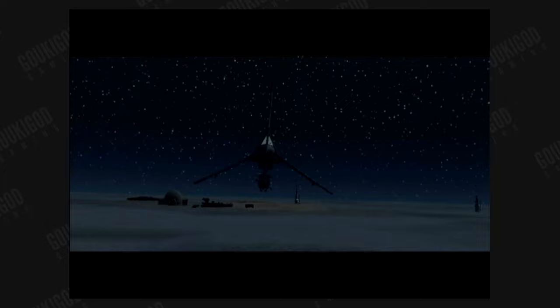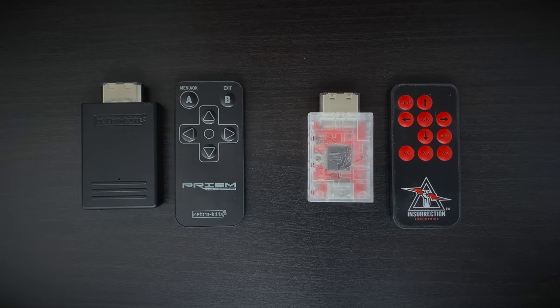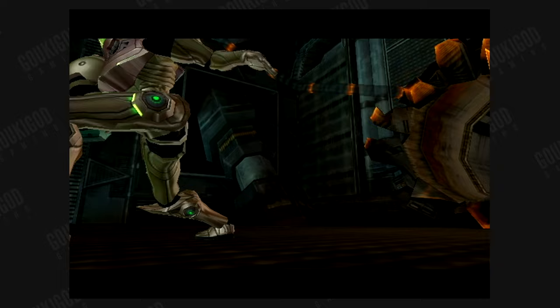Both the Prism and Carby also output audio, so there's no need to run two sets of cables — the HDMI will handle everything. From a software point of view, the Prism and Carby are again almost identical. They have very similar menu options, a very similar remote, and they're both plug-and-play. The only difference is that the Prism is running a more recent version of GC video, which can also be easily updated. Out of the box, the unit I got came with version 3.0 installed, and I've since updated it to 3.1.